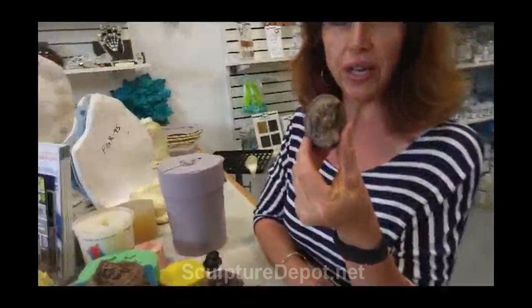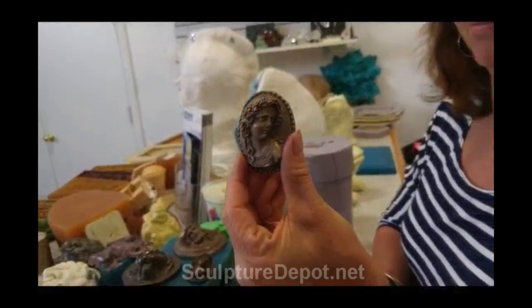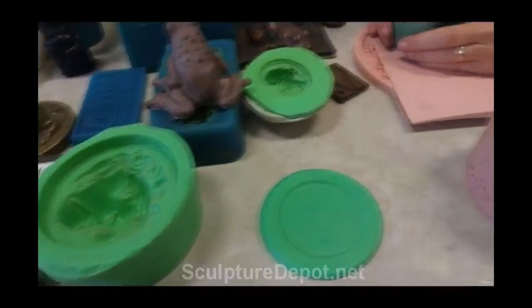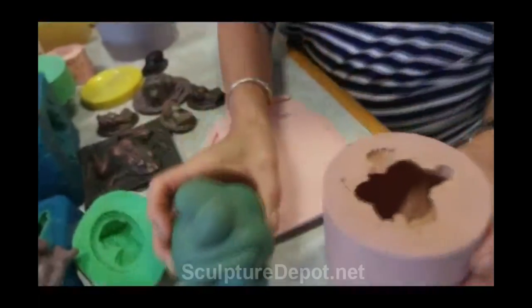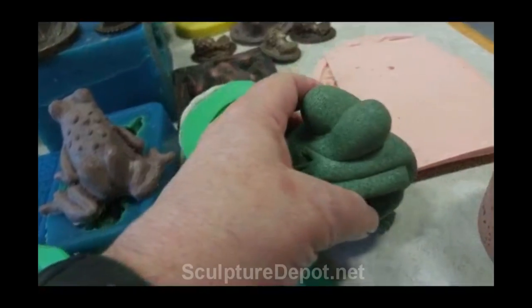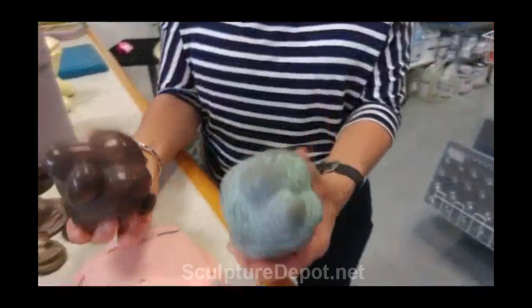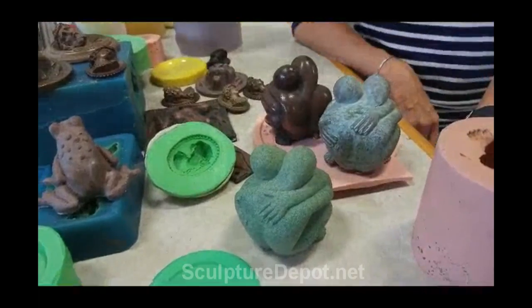Very easy to do, and I'll show you how. This is a silicone mold — one piece comes directly out of it. That looks like stone. We can do all kinds of different finishes, different metals, patina, additives, and no seam lines, no chasing.